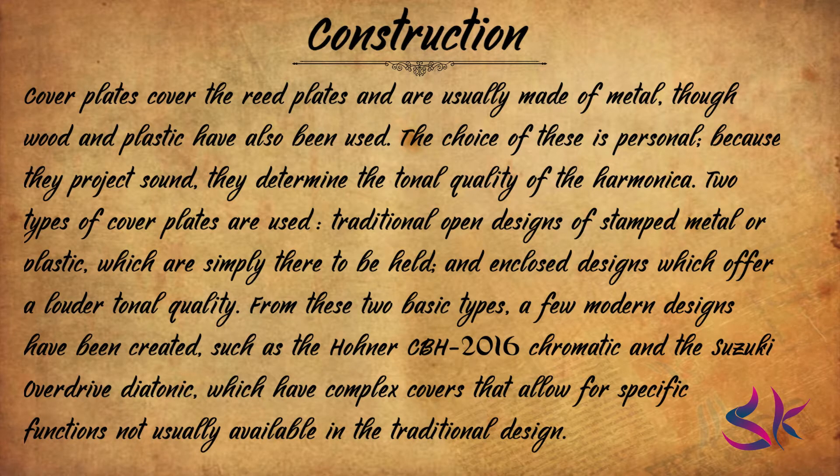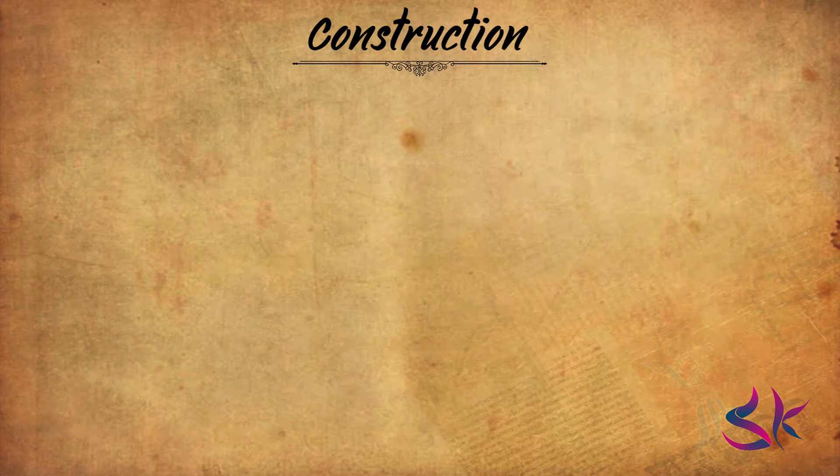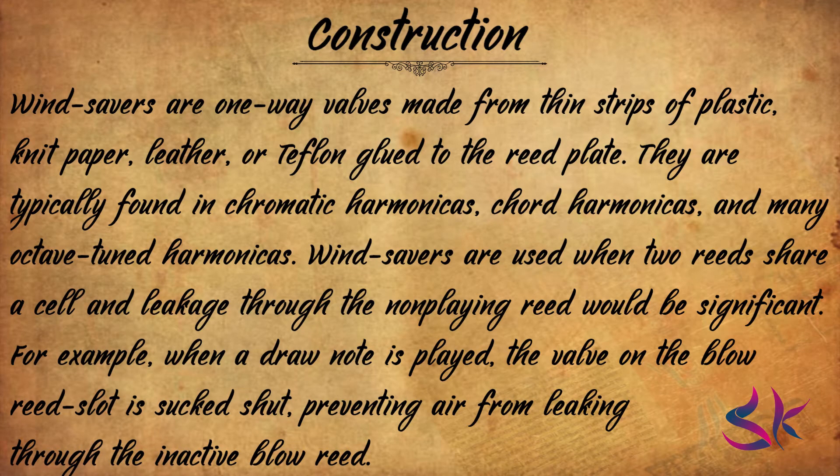In the late 19th and early 20th centuries, harmonicas commonly had special features on covers such as bells which could be rung by pushing a button. Next up, windsavers. Windsavers are one-way valves made from thin strips of plastic, knit paper, leather or Teflon glued to the reed plate. They are typically found in chromatic harmonicas, chord harmonicas and many octave-tuned harmonicas. Windsavers are used when two reeds share a cell, so that air loss through the non-playing reed would be significant. An exception is the now-discontinued Horner XB40, on which valves are placed not to isolate single reeds but to isolate entire chambers, a design that made playing traditional blues bends possible on all reeds.